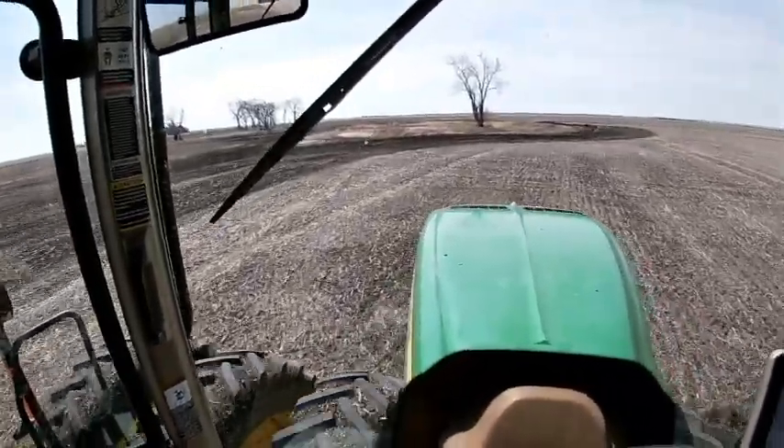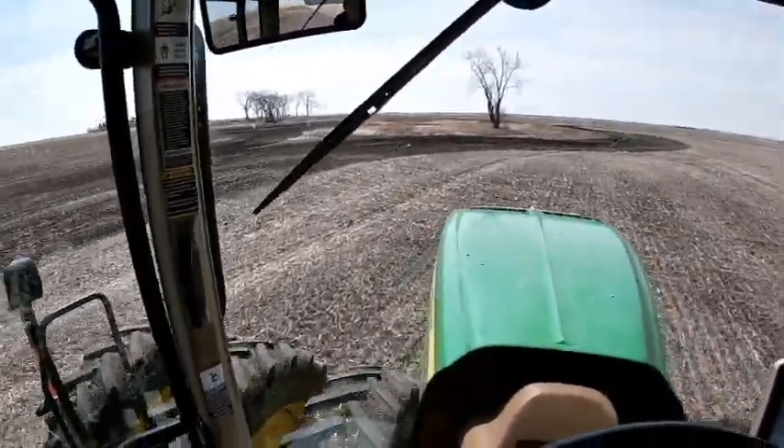So I guess that spot was a little tiny bit wet and I almost got stuck, but I'm out, so I didn't get stuck.